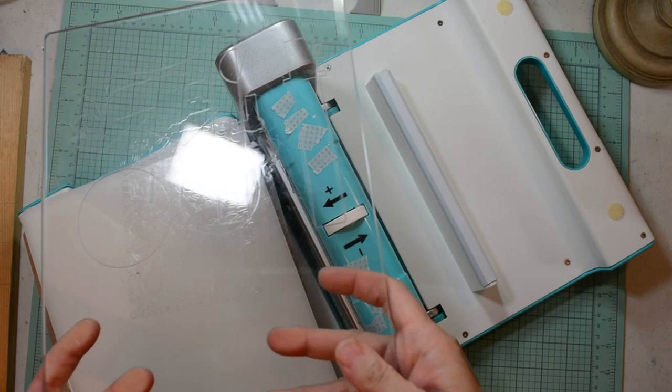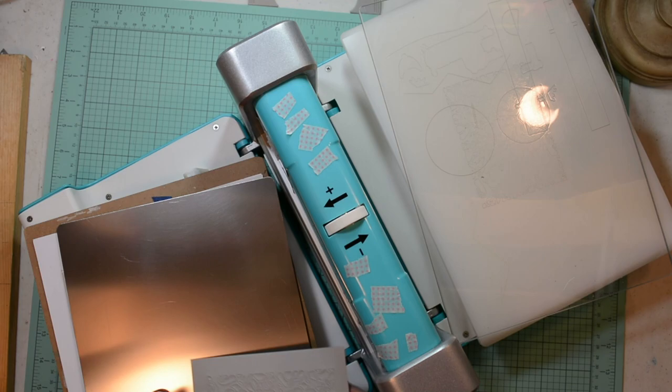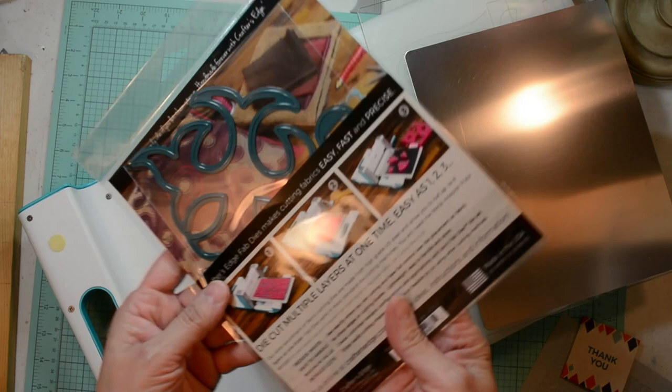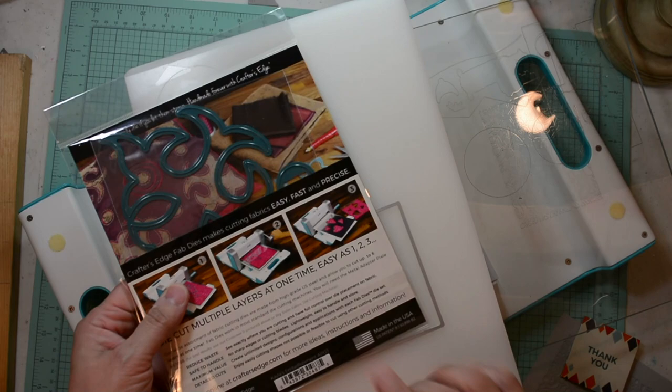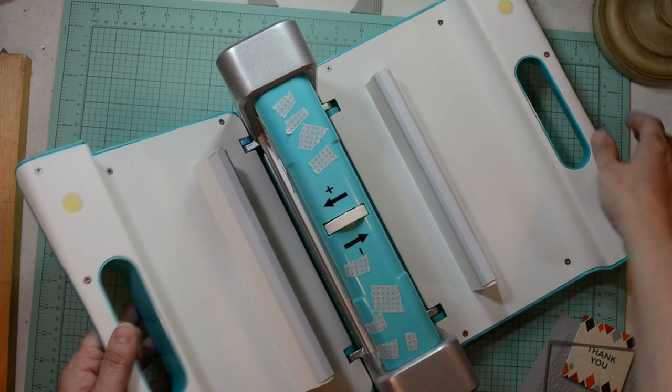It comes with three cutting plates: the base plate, the clear cutting plate, and a metal shim. It also came with a fabric die for you to try out to see if you would like to try cutting fabric in your machine. Most of their dies are in the basic metal, but their fabric dies are colored in a darker blue or green. They have other specialty dies that are in black.